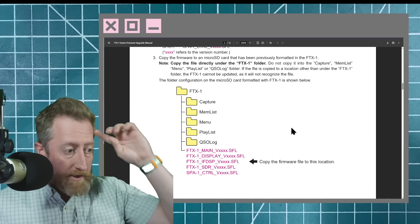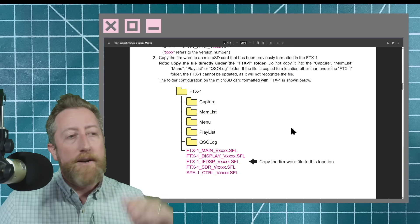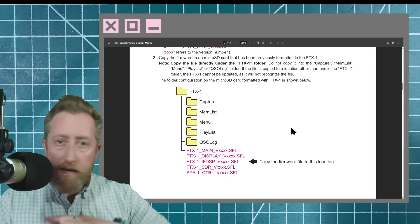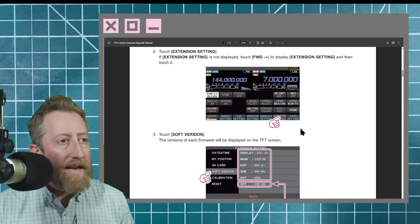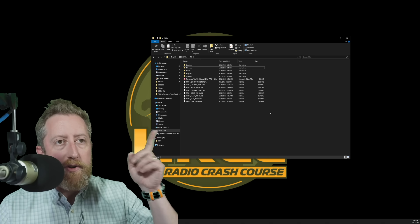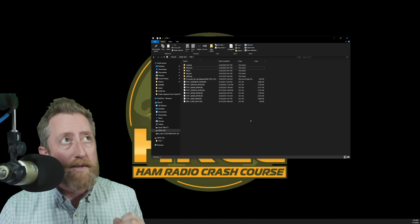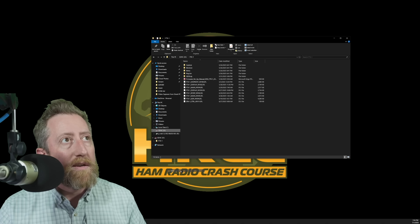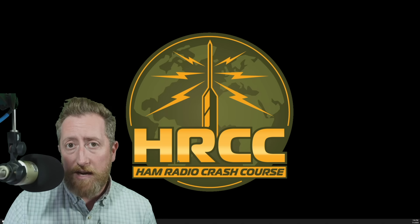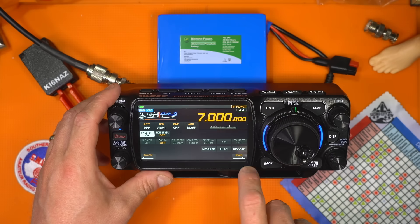So go buy yourself a really cheap 32 gig card, or go through your junk drawer and get one. Anyway, you're going to place the SFL files under the FTX-1 directory, just right in there as it shows here. Then you're going to place it into the radio, and when you pull up that view you're going to see a lot of SFL files. Just unzip the contents of that zip directly into the FTX directory, then eject it from your computer safely — hit eject — and then place it inside your FTX.